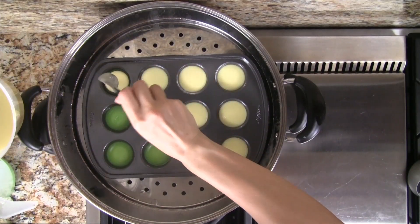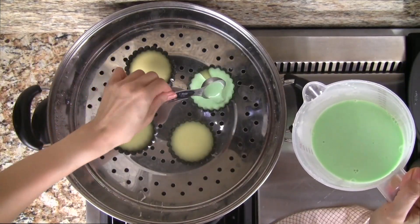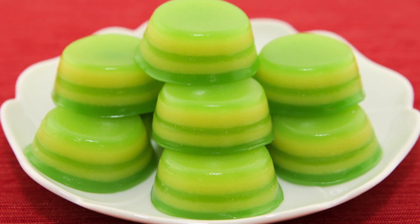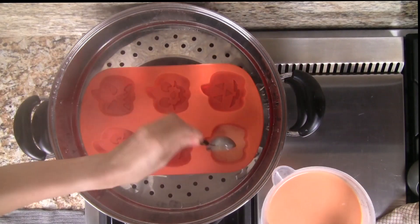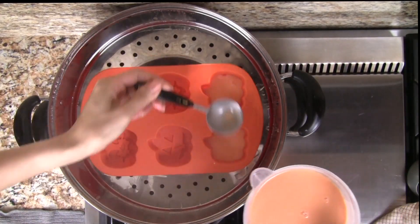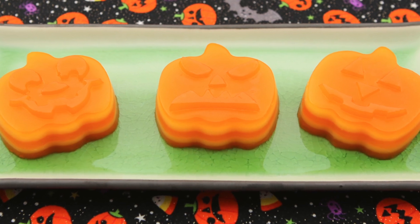For a fun recipe twist, make the cakes using different size pans like a mini muffin pan or a tart pan. One more fun recipe twist: by swapping the pandan paste for orange food coloring, we can make these tasty little treats for Halloween.